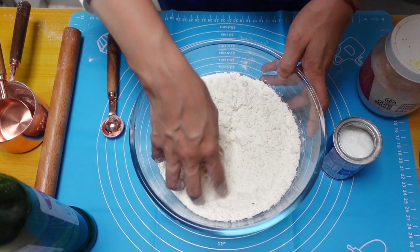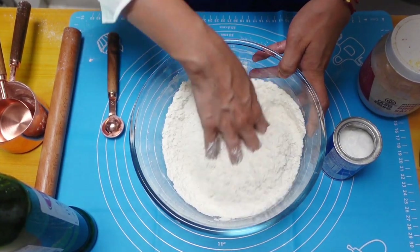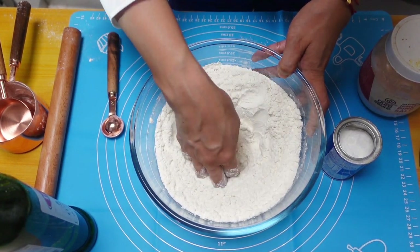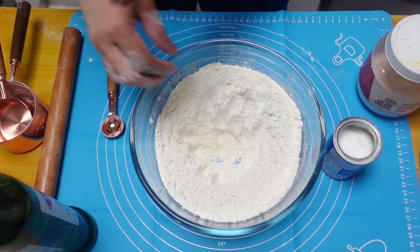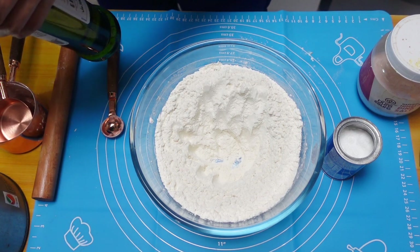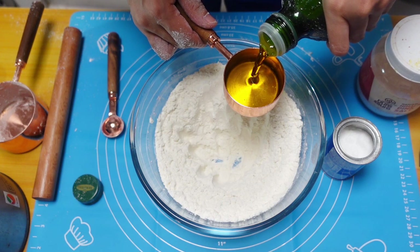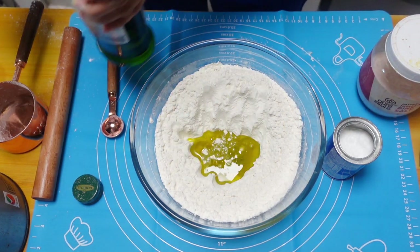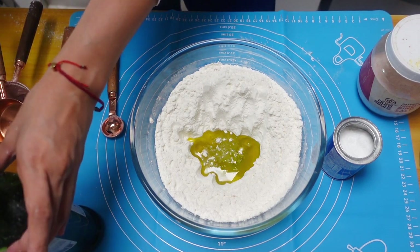I'm gonna mix the dry ingredients. We're gonna make a well in the center, then we're gonna put one third cup of olive oil and one cup of warm water.